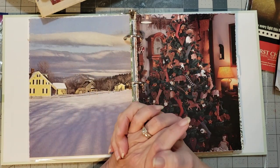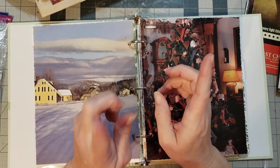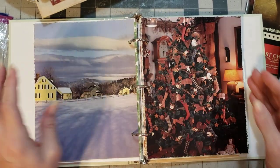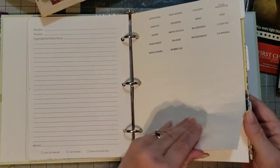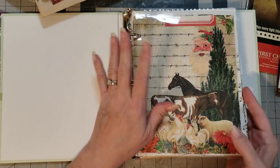Hey y'all, it's Diane with Shawcraft 1 and my old barn door and barn door treasures, which is on eBay. I'm working in my ring binder journal and as you can see I've got all the pages put in here — I have around 40 pages plus a couple of little extra goodies.